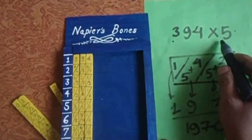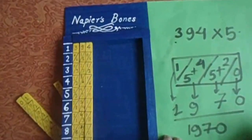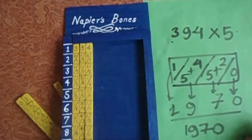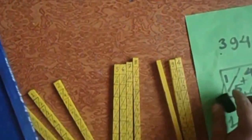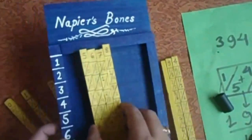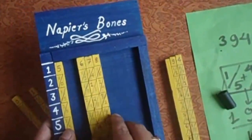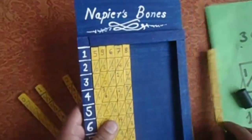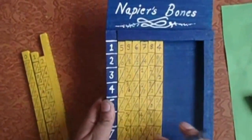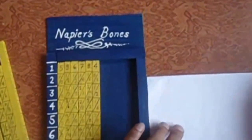Three hundred ninety four multiplied by five is one thousand nine hundred and seventy. In this way you can do multiplication of larger numbers. Let's try a larger number — let's do four, five, six, seven, eight and nine in the middle, then four again.